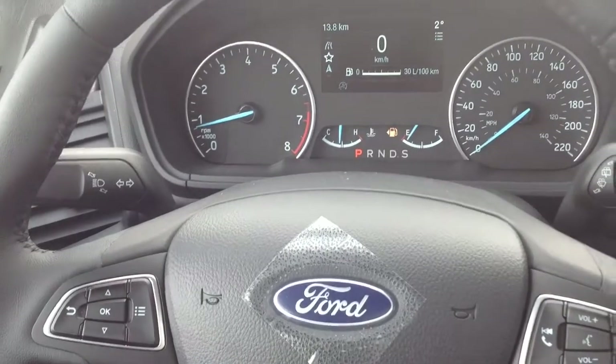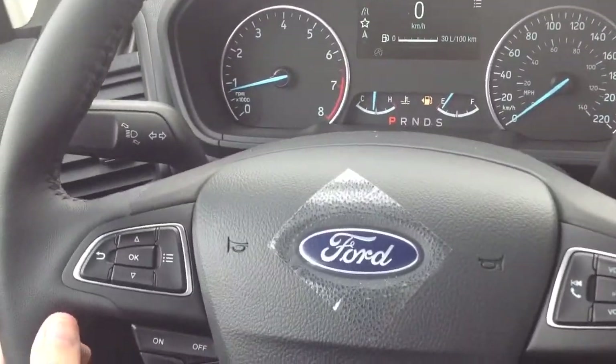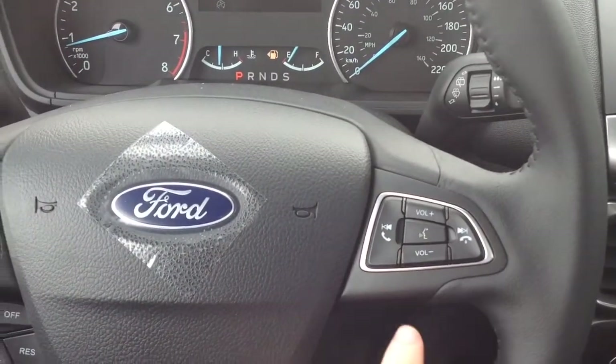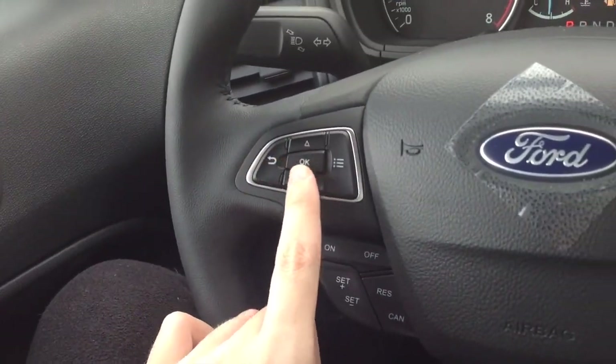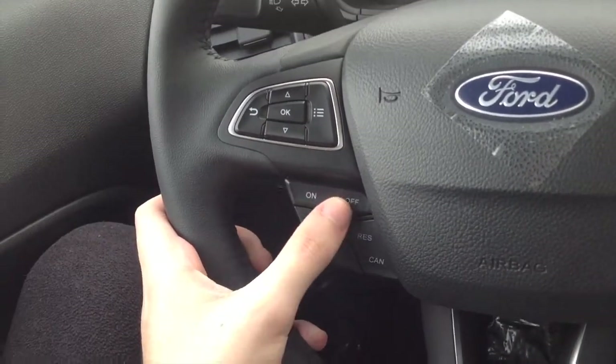This particular EcoSport comes with rack and pinion steering with a three-spoke multifunction steering wheel. Over here you have your hands-free telephone controls, your up and down buttons, and the OK button, and then your cruise control is located over here as well.